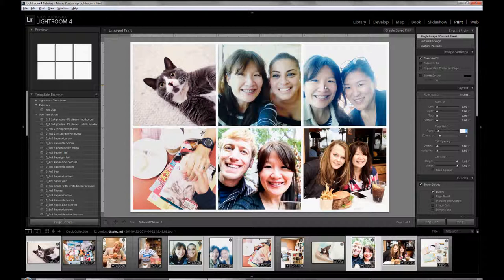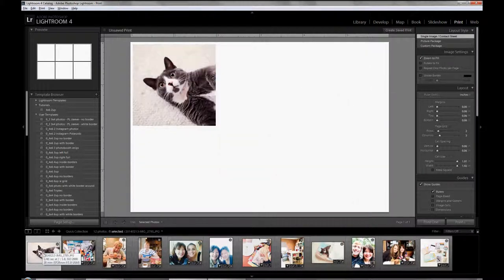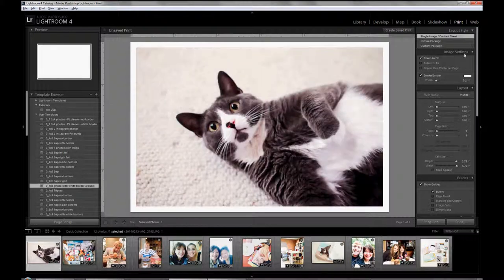One other thing I wanted to show you is you can use the same method to print out one photo — one 4x6 photo — if you want a white border around it. You would just pick one photo, then click on a preset. The settings would be single image contact sheet, zoom to fill, and then a stroke border of 0.2 points — a white border.